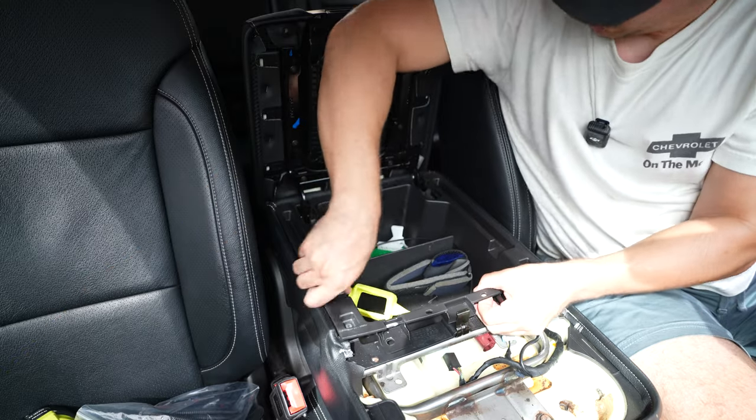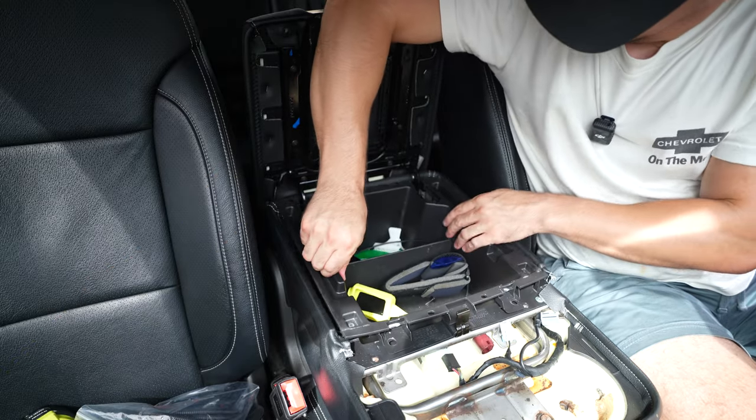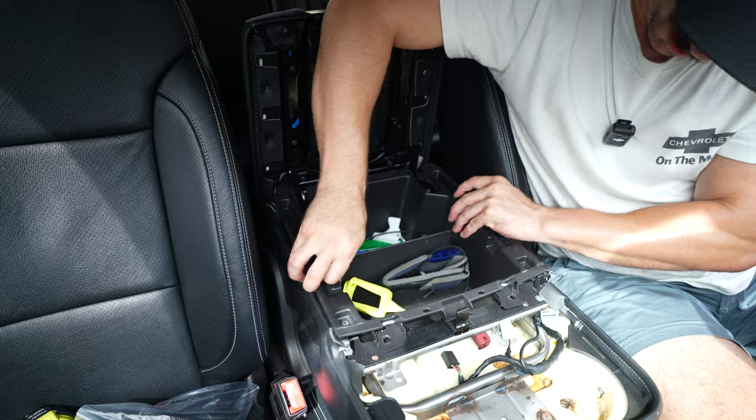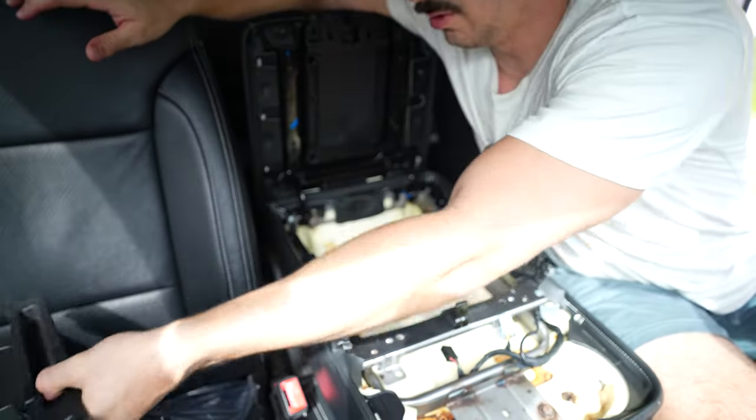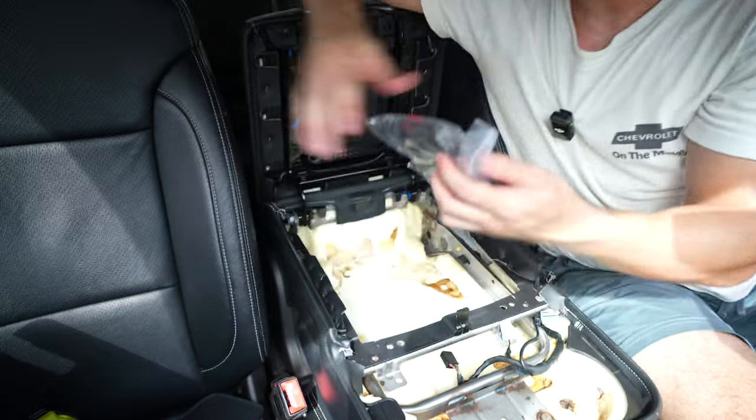Set this down so I don't break anything. I believe you can leave everything in the tray — whatever you've got in there — and it completely comes out. Now we route the new harness through.